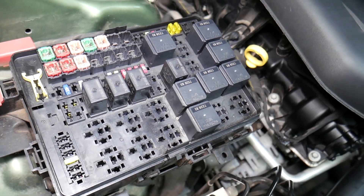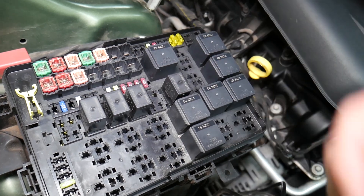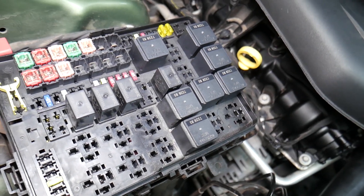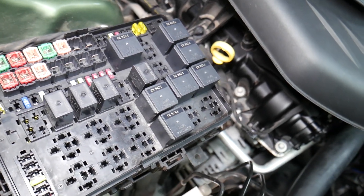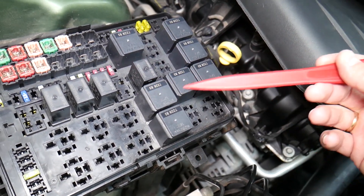All you have to do is test the fuse. We'll put a link in the description below on how to test a fuse — it takes only a few seconds to find out for sure if it's good or bad. The same thing applies for relays.